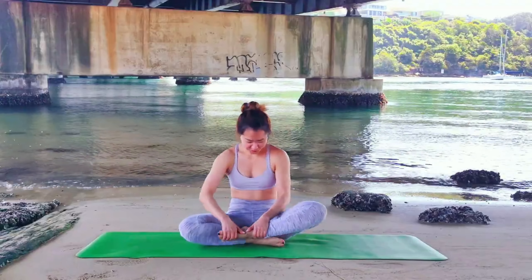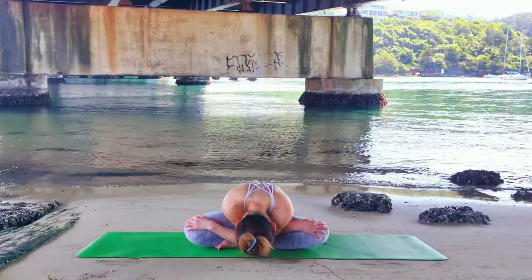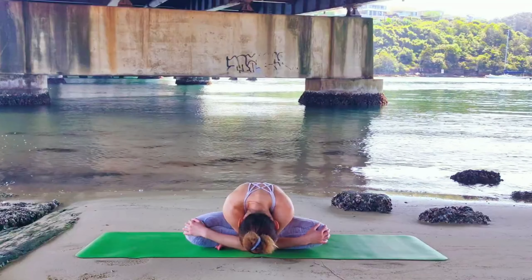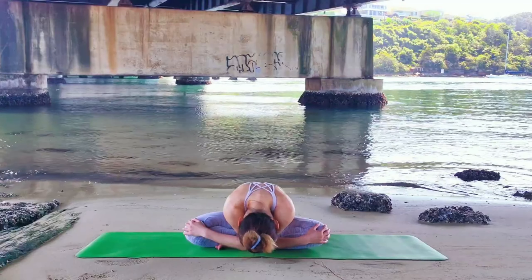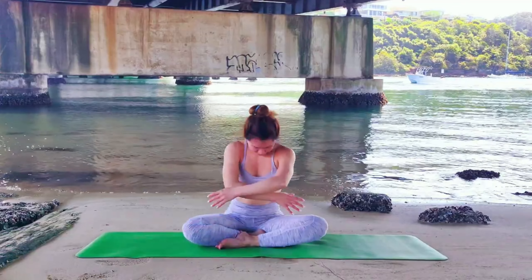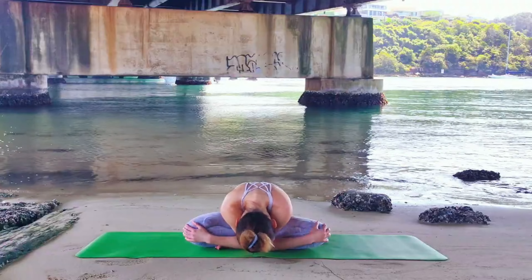We are going to begin today in the cross leg position. Inhale, both hands rise. Exhale, we cross our hands and fold forward. You should feel the stretch on your upper back. Breathe and squeeze the scapula as we aim to root down our sit bone and both elbows. Noticing which leg and hand is in front of you. Inhale, release. Exhale, we cross the other hand as we fold forward.